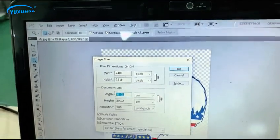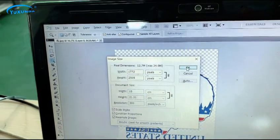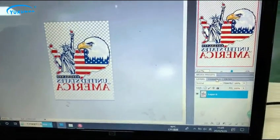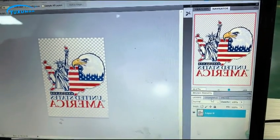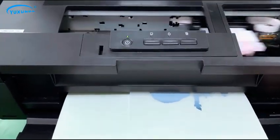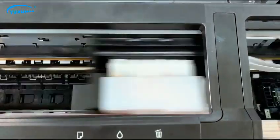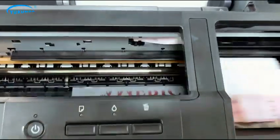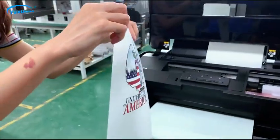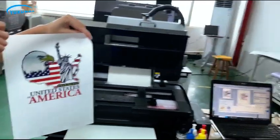Picture size. Printing is finished — let's go to the next step.